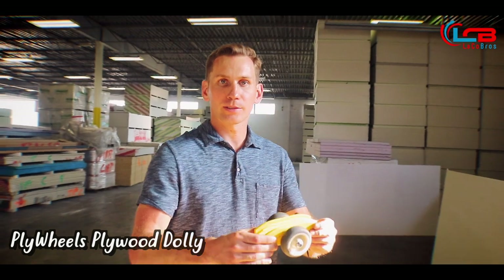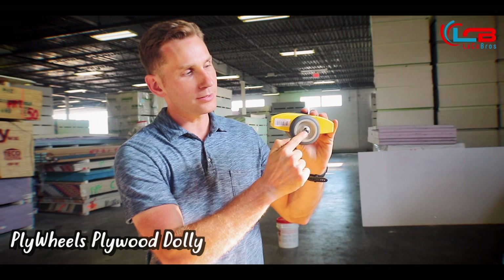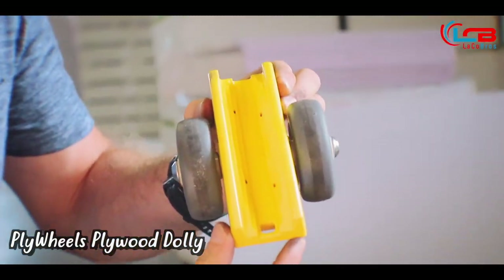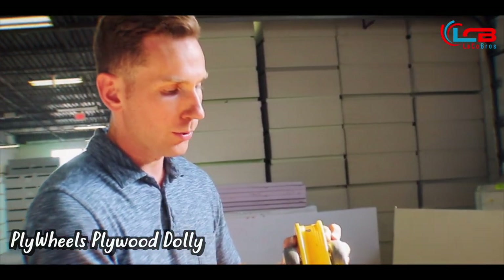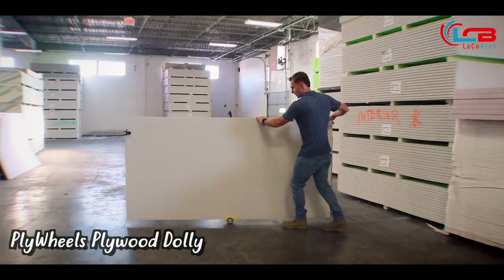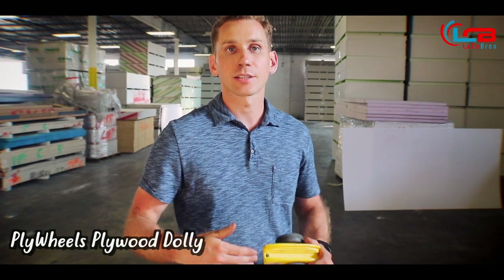This is the Plywheels Dolly. It's made out of strong plastic, it has a steel axle and rubber wheels, and as you can see it has different rivets where you can fit different thicknesses of material from half inch all the way up to one and a quarter inches. It's super useful in warehouse applications where you need to move boards or panels from point A to point B over flat surfaces. Where it isn't super useful is over rough terrain like gravel, grass, curbs, or inclines.